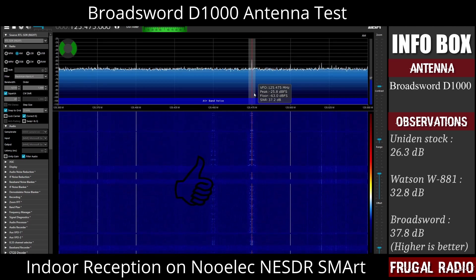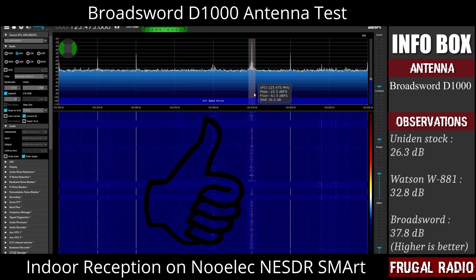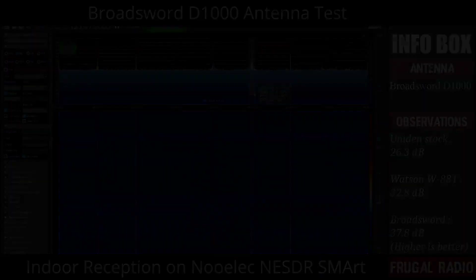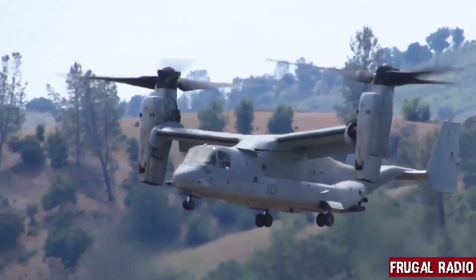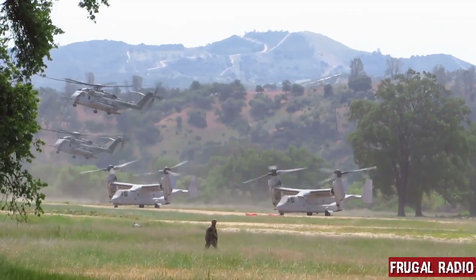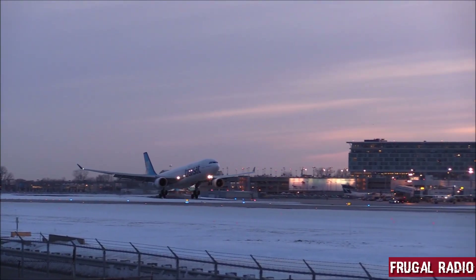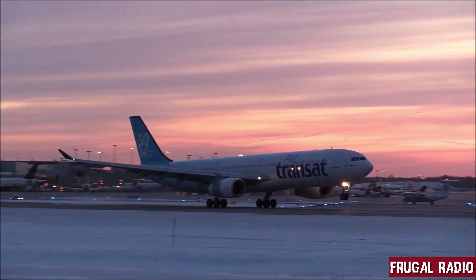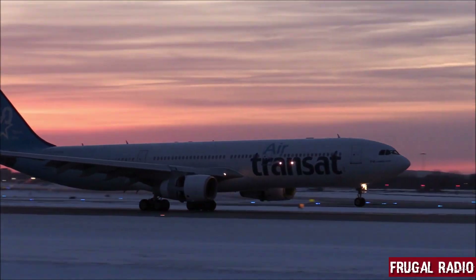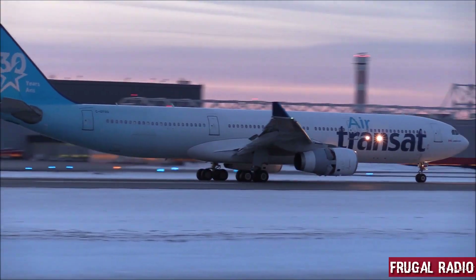That is a very significant improvement in received signal strength at the radio — it's no wonder the scanner sounds much better using the Broadsword D1000. Unfortunately, I don't live close to a military airbase, so I was unable to assess or compare the performance on the UHF airband. However, I can say that my testing shows the reception of civil airband to be much better than any other antenna I have used over the years. If you're an aviation enthusiast like me, I would certainly recommend the D1000 to you.